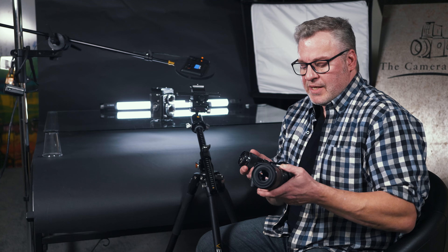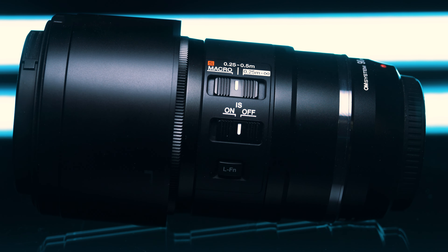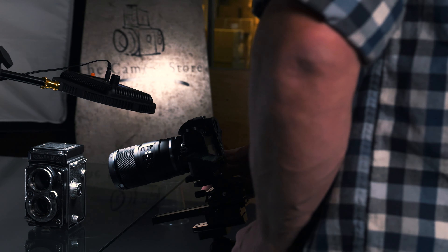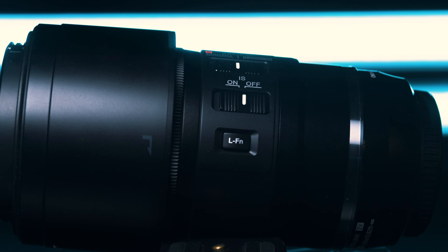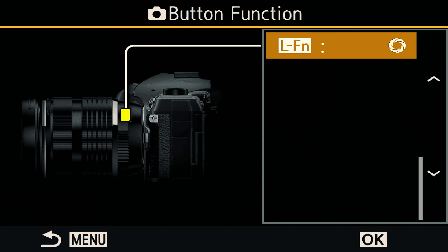Hey, it's Dave from The Camera Store. Today we're talking about the OM Systems 90mm 3.5 macro. When I first heard about this lens I was very excited because it has some unique features that other macro lenses just don't have. Today we're back in the studio, we're going to take some great pictures of an old vintage camera, talk about the build quality, how and when you're going to use a 90mm macro.